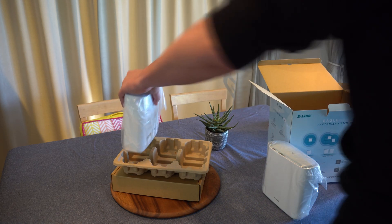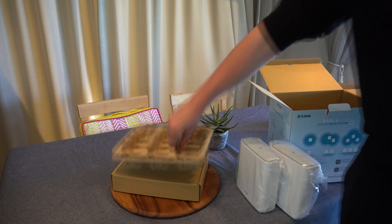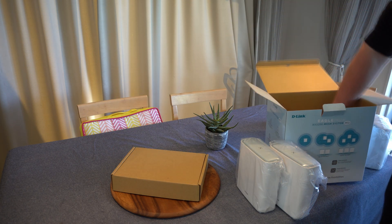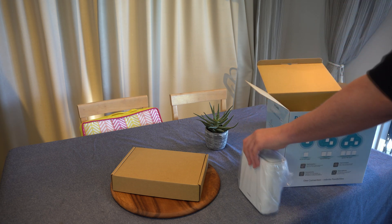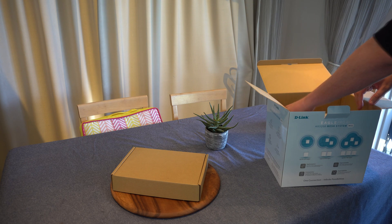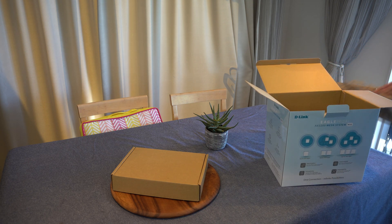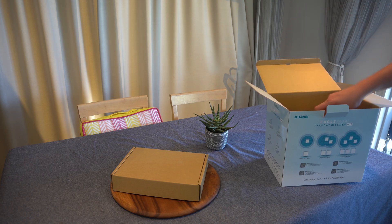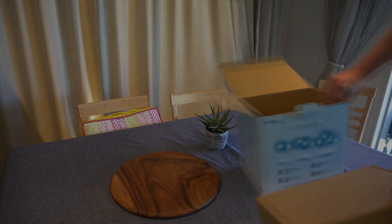If you're looking for a budget, easy-to-use, very low learning curve, lightweight and quite powerful system, then definitely check out the D-Link mesh system. Thank you very much for watching — this has been Adam from Ads Productions with the review of the D-Link Eagle Pro AI AX3200 mesh system.